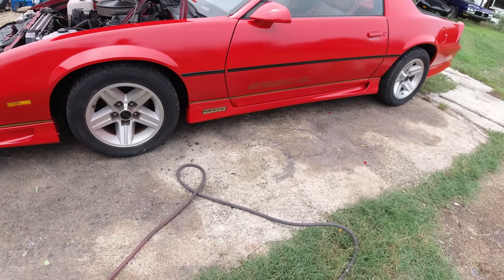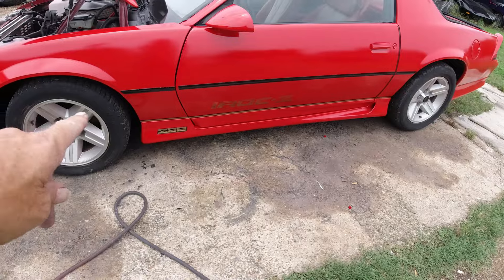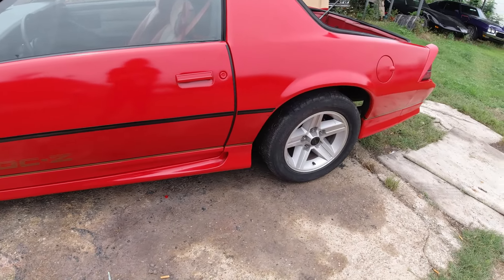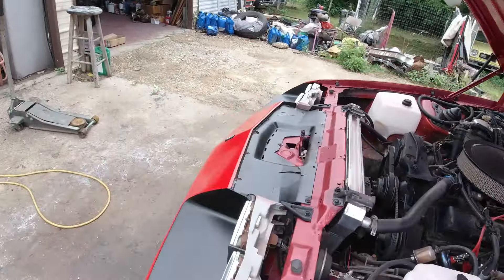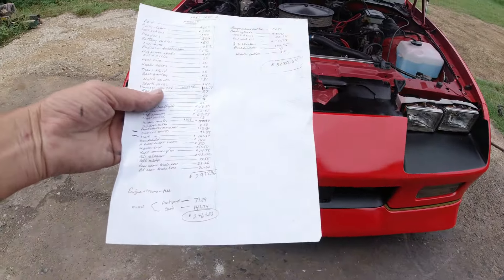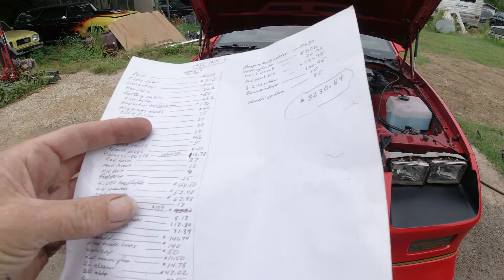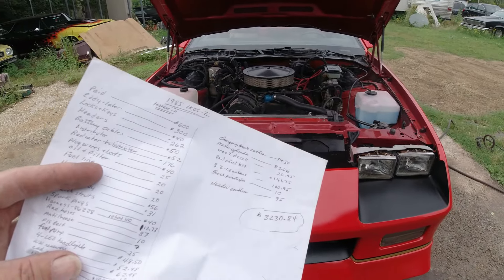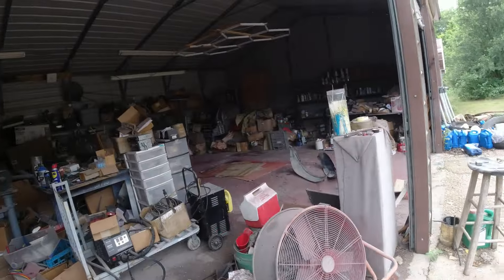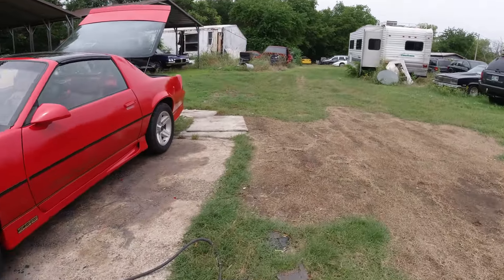Red paint: $141.75 with tax and shipping. Z28 emblems — very expensive — $100.95 for three. Already had the gold pinstripe so nothing down for that. $10 for the black pinstripe. $35 for the hatch emblem — $30 plus $5 shipping. That's everything written down. Total comes to $3,230.84, minus the $48.50 for the unused LED headlights, so roughly $3,180.